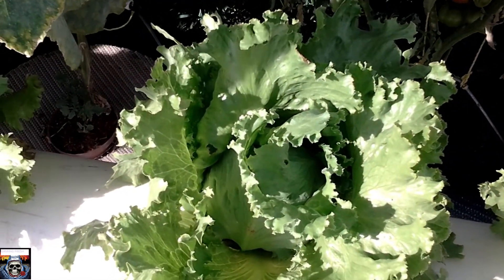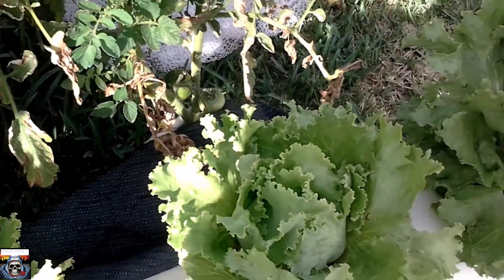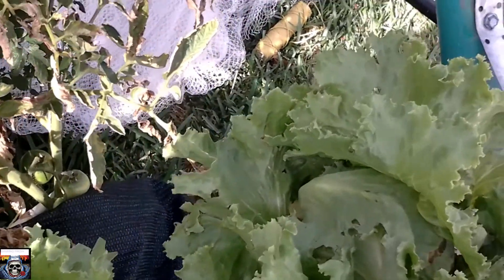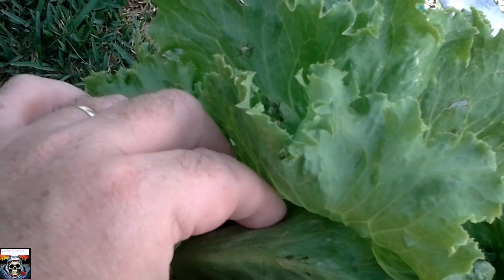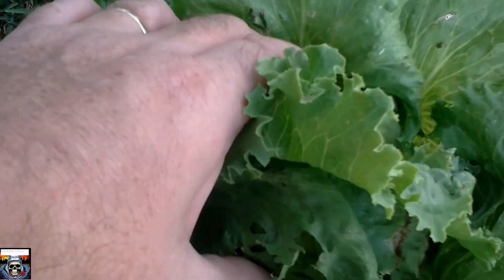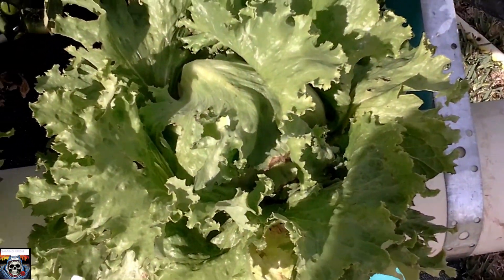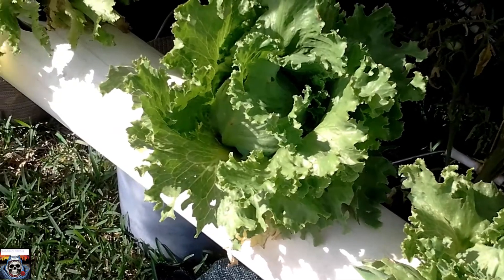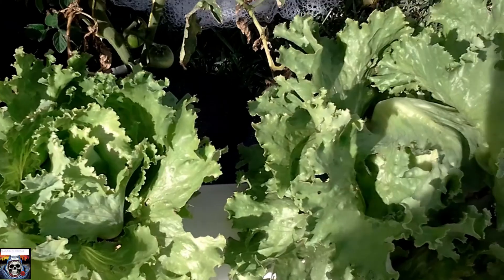My lettuce is coming along quite well after the sparrows ate them back to nothing. They're actually coming up pretty good. The head on this one is starting to form and getting solid, so it seems to be growing well. Now these lettuces are iceberg lettuces — yes, you can grow iceberg lettuce in hydroponics. They're growing quite well.